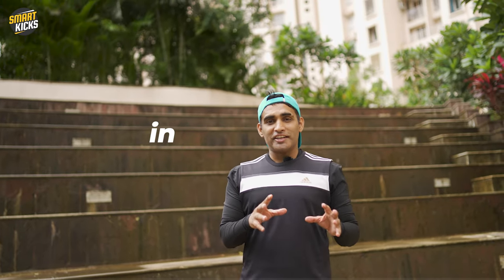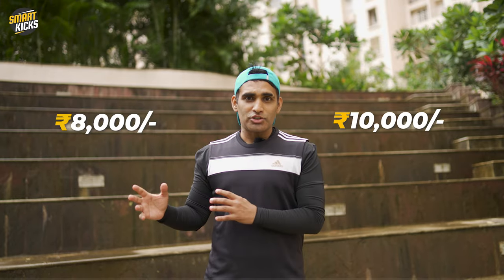One thing I want to highlight right at the beginning is the value proposition attached to this shoe. The cross training or workout shoe market in India is highly priced. When you are out to search for good training shoes, you realize that prices easily go up to 8,000 or 10,000 rupees, and this pushes us to use any shoe for workouts — and that's very dangerous.